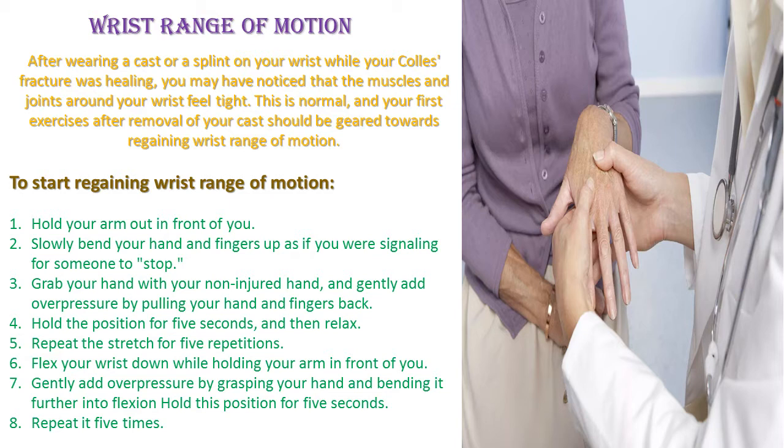To start regaining wrist range of motion: Hold your arm out in front of you. Slowly bend your hand and fingers up as if you were signaling for someone to stop. Grab your hand with your non-injured hand and gently add overpressure by pulling your hand and fingers back. Hold the position for 5 seconds and then relax. Repeat the stretch for 5 repetitions.